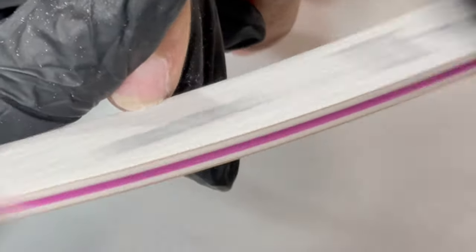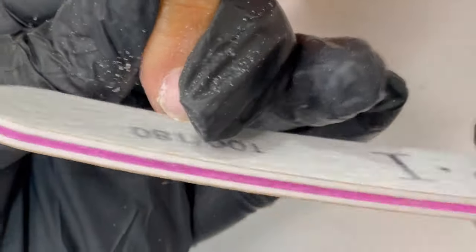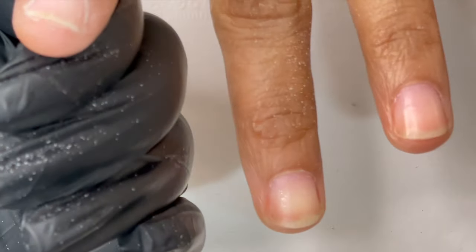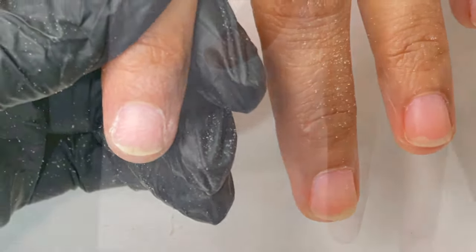Once I removed all the shine from the nail plate, I'm using the same hand file to gently buff down the extra length of the natural nails. Here we only have a little growth, so I can get rid of that extra growth using a hand file. If your client has really long nails, you can use a nail cutter to trim them down.